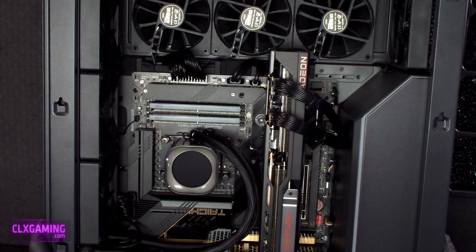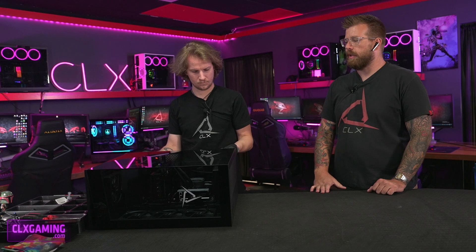And that's how you reseat your memory. We'll go ahead and put our side panel back on, get it all lined up, tighten up those two thumb screws in the back, and then we are all good to go.